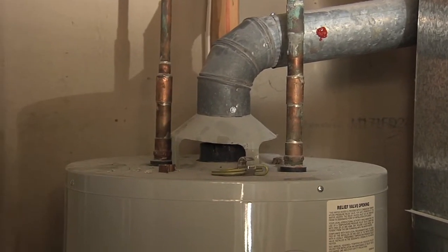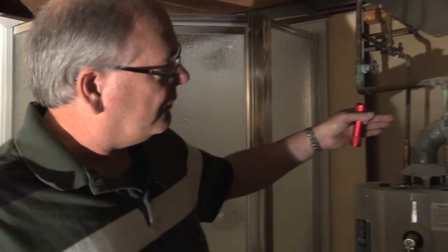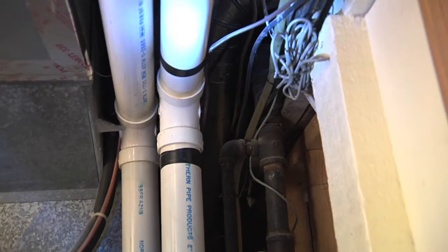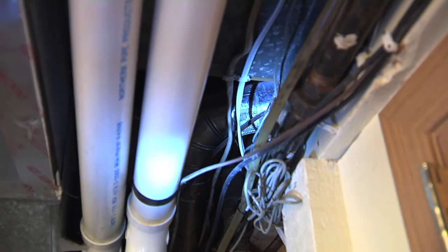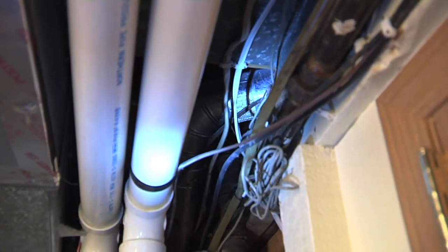There's another problem: there's a long, almost horizontal run in the vent that comes all the way across, goes back up, and it's actually laying up against the wood with no clearance. There should be at least some clearance from any combustibles — so right there is a problem.